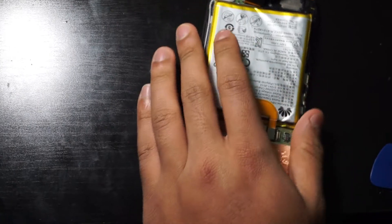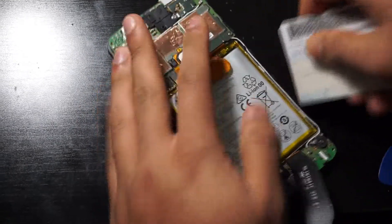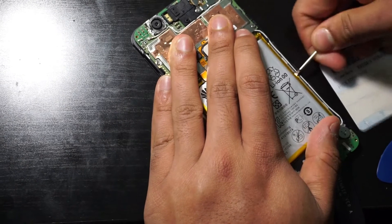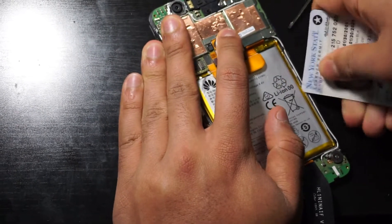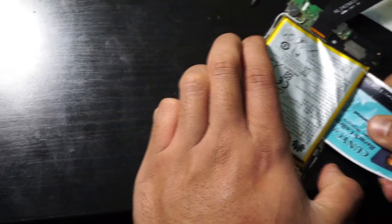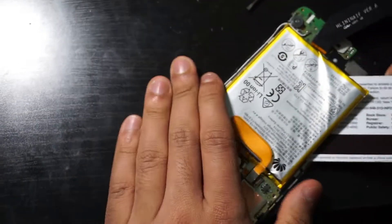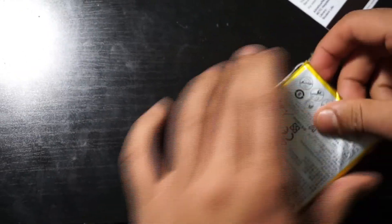Take one of the cards and start putting it in here — you could also use a poker card or playing card if it's hard enough. Start working your way around the battery and start popping it off. There's a lot of glue applied to it. If you do bend the battery, make sure to only do slight bends, as a big bend might cause the battery to explode and be dangerous. Take the other card and push it up on the other side. It looks like we might have to use the screwdriver again — pop it right up. The adhesive used on this battery is really strong, so you have to be careful, making sure you don't damage anything underneath.